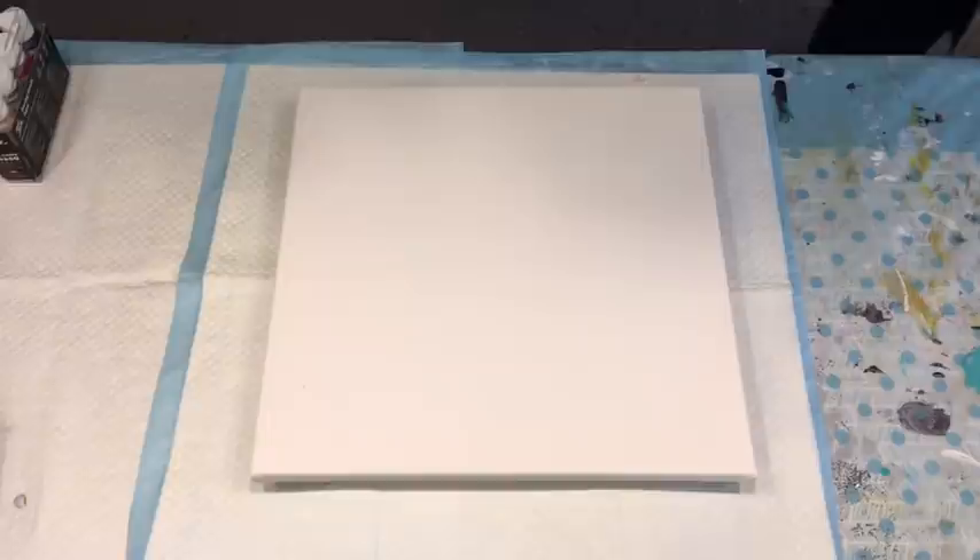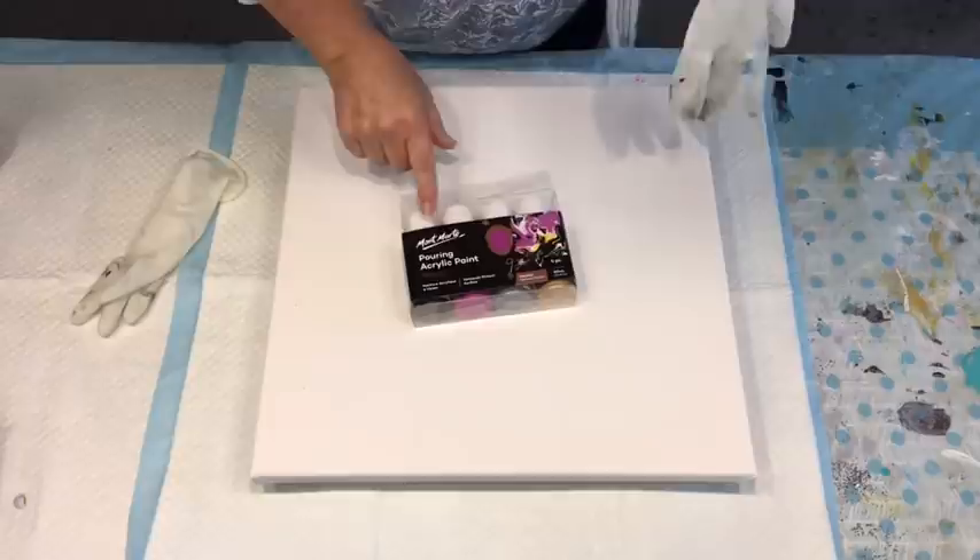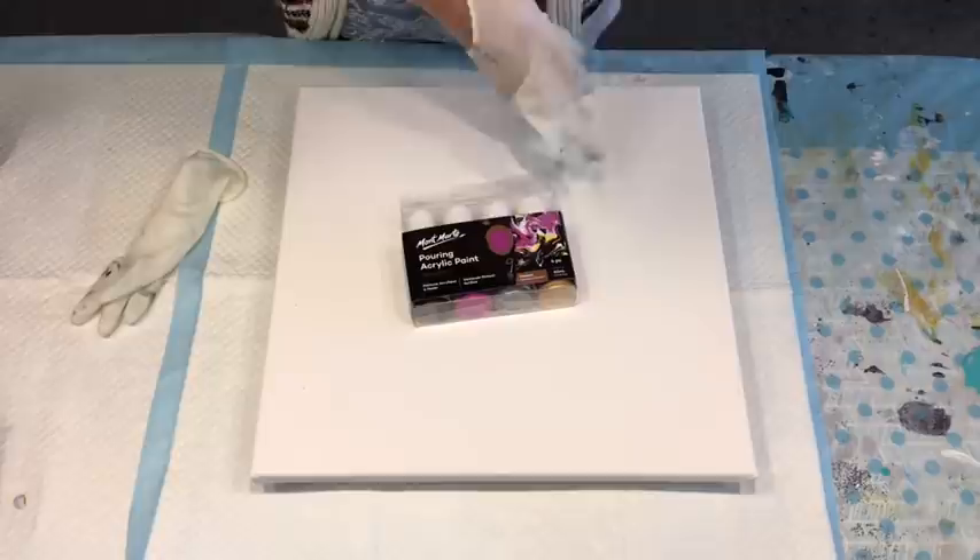Good afternoon. It's Jilly Q from the Sunshine Coast in Queensland, Australia. I'm going to use a couple of these little packs. They come in four packs and they're the pre-made pouring paints by Montmartre.